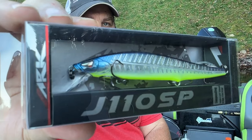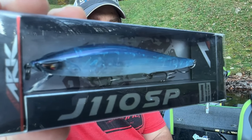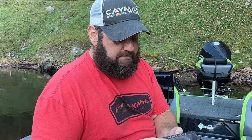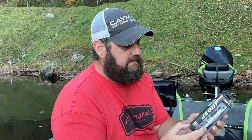These are some jerkbaits by ARX. Here's a very well-known color - they call it Skeleton. This one is called AU Pro Blue. Now these are all shallow divers - I think they probably dive to maybe four to six feet. These are suspending, however. This is White Flash.